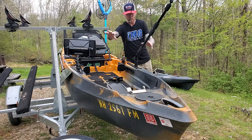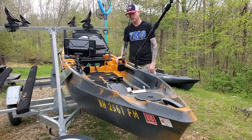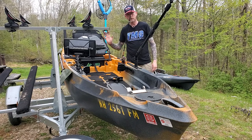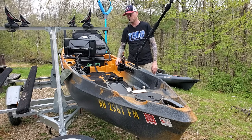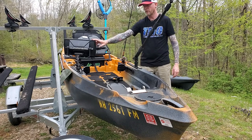My fish finder is a Humminbird Helix 9 Mega side and down imaging. It's big, but I like to keep my fish finder as far away as I can and still be able to see it. I'm not getting any younger, so I do run a big fish finder — I like the big screen. I can also run this same unit on my boat, just swap it out.